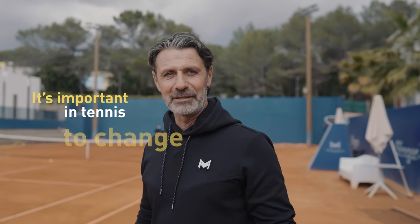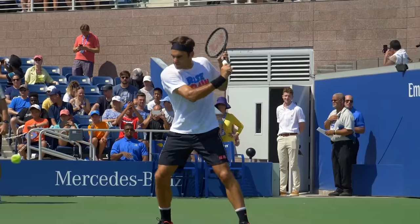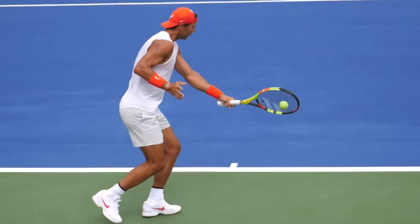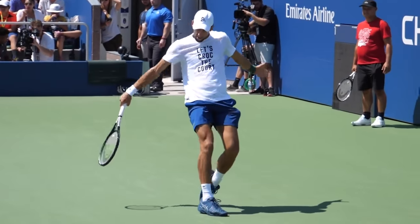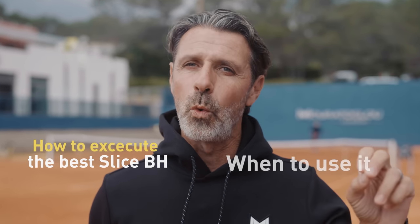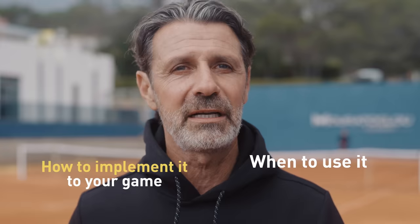Have you ever heard that it's important in tennis to change the pace? We all know that Roger Federer or Andy Murray have a great slice backhand. But did you realize that Rafa Nadal and Novak Djokovic developed that shot later on because they knew it was a must? In this masterclass I'll teach you how to execute the best slice backhand, but also when to use it and how to implement it to your game.